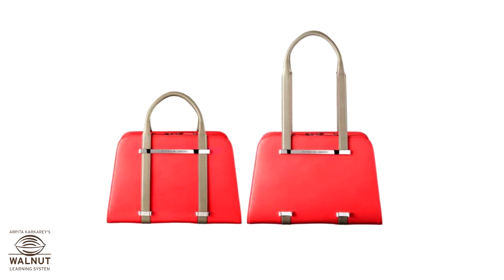These are two handbags. The handle of this bag is long, and the handle of this bag is short.